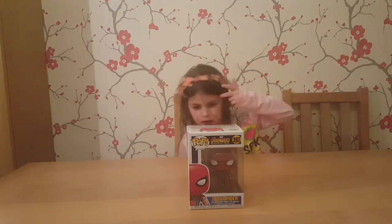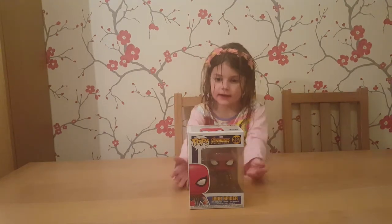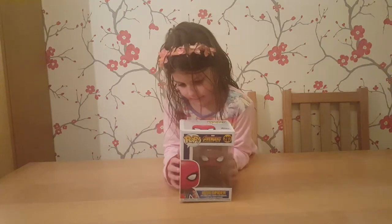Hello. Today we're opening this pop. Whose pop is it, Paige?